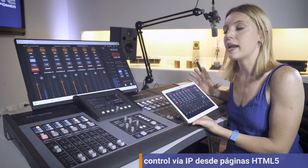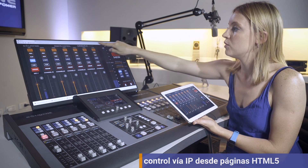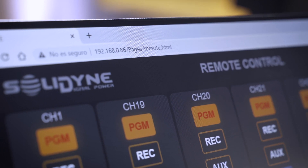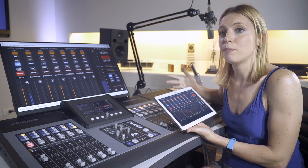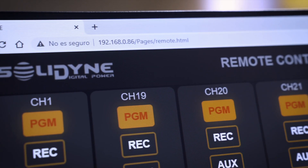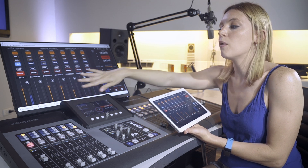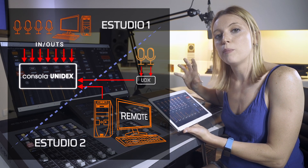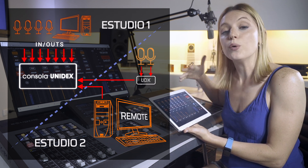All console functions can be remotely configured and controlled from a computer or tablet using a web browser. We have a web page where we see the controls of the operative channels. These web pages are generated by the console, and the remote operation panel can manage all 24 channels. If the user prefers fewer channels, they can display as few as needed. If I had a new studio away from the main studio, I can operate it via web pages without the need to install a second mixer.